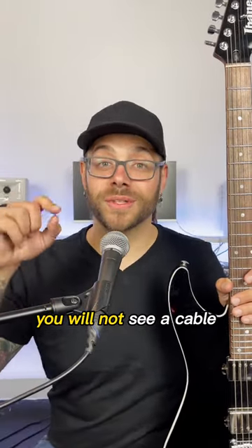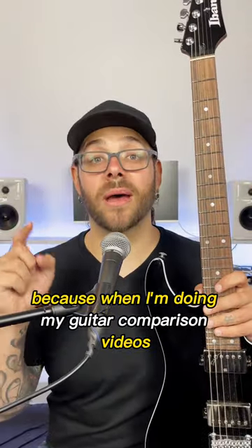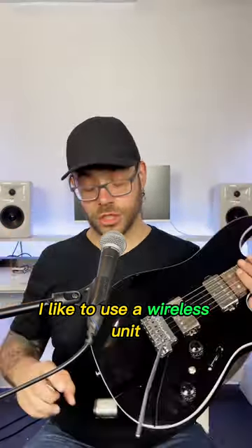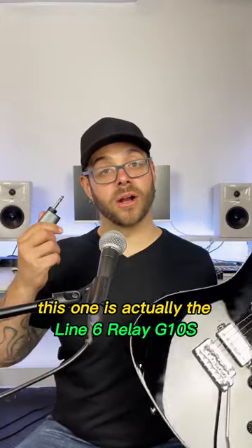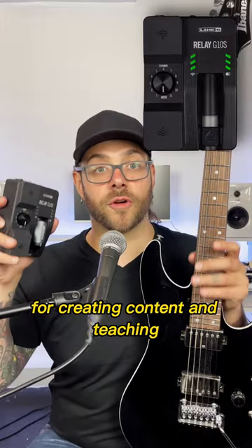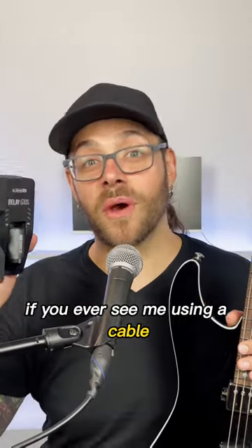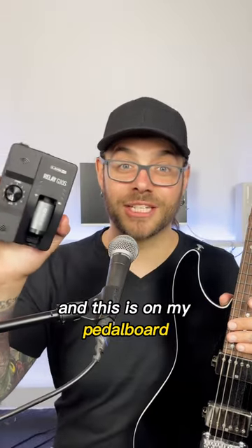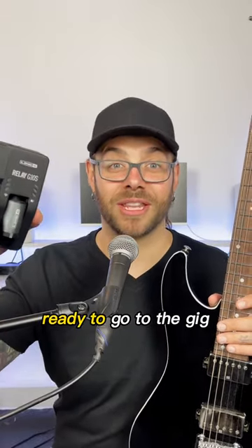In most of my videos, you will not see a cable because when I'm doing my guitar comparison videos, I like to use a wireless unit like this one right here. This one is actually the Line 6 Relay G10S and I pretty much exclusively use it for creating content and teaching. If you ever see me using a cable, it's because I have a gig that night and this is on my pedal board ready to go to the gig.